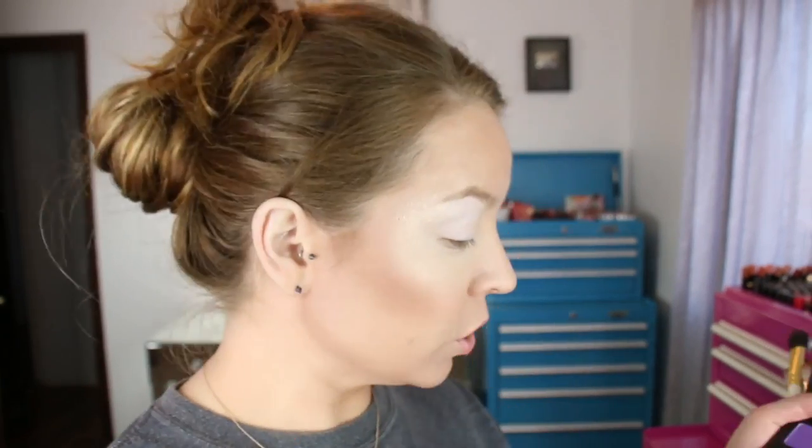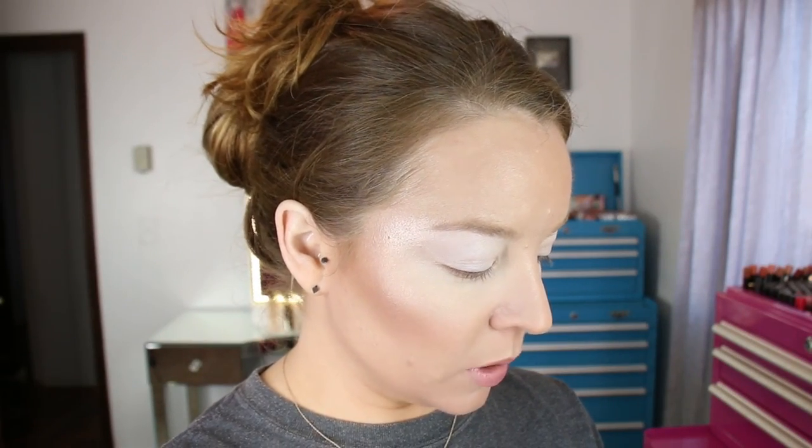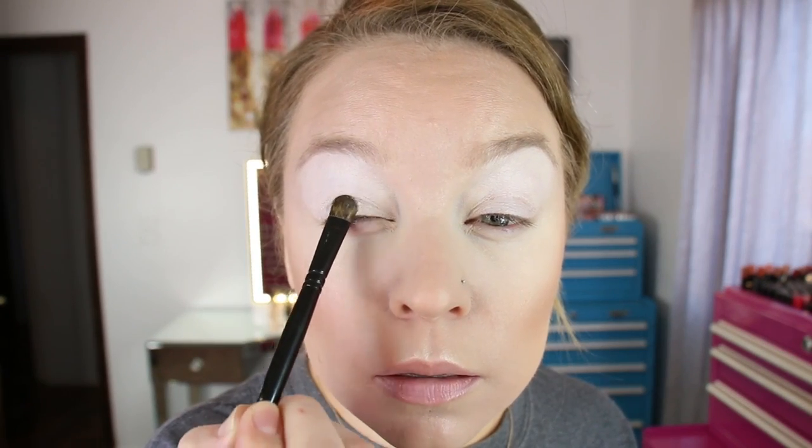I already primed my eyes from the lash line up to the brow with the NYX eyeshadow base in number one, which is a matte white — just a thin layer. Using a Gloss number 18 brush, which is just a flat shader, I'm going to go into 12M Glaze and put that on the first part of my lid. There's some fallout here.